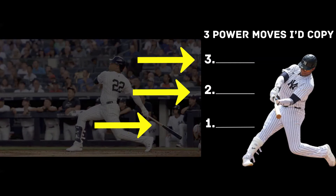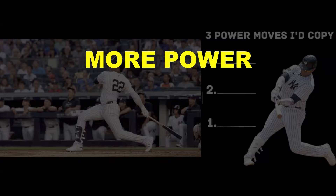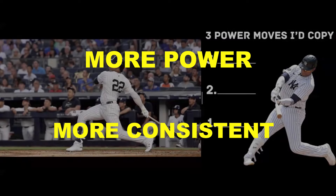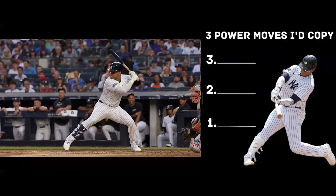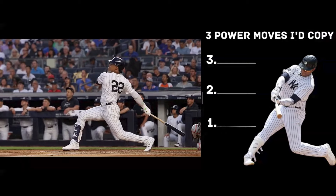In this video, I'm going to share with you three power moves you can steal from Juan Soto right now to not only add power to your game, but also make you a more consistent hitter. And if you stick around to the end, you'll know exactly how to use these three keys to take your swing and your performance to the next level. With that said, let's jump right in.